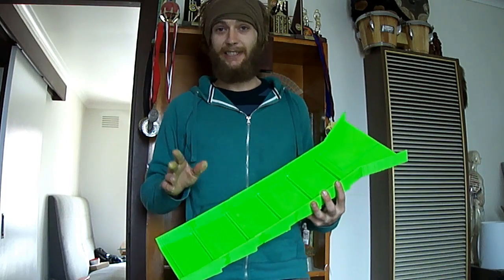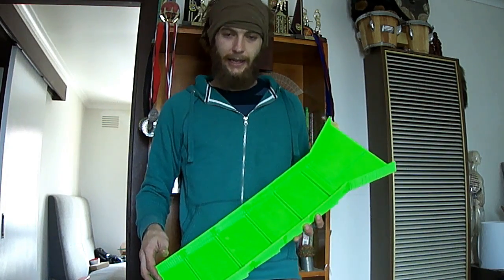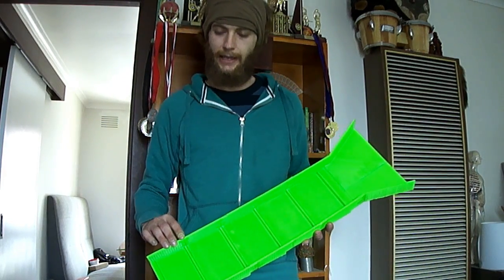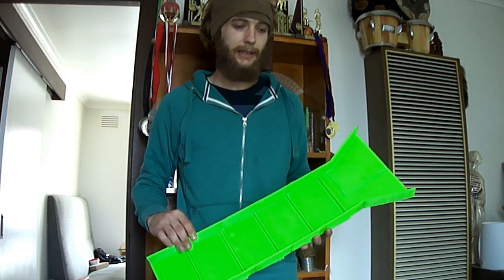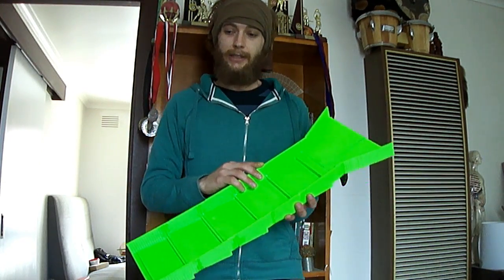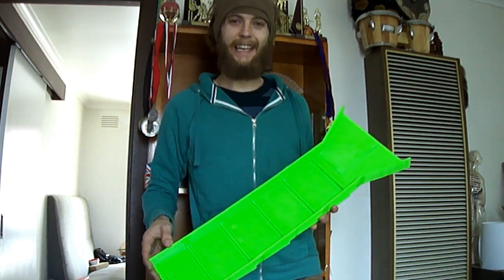I'm going to run it up against the Angus McCurt grub stake, which is pretty much exactly the same size. Considering this costs $19 in materials to build just for the ABS, and the Angus McCurt grub stake costs $140 in stores right now — Australian, and that's not including postage. So if this works 90% as well as the Angus McCurt grub stake, then I think we'll be on to a winner. Looks like it will — I don't see why it won't. So I'm pretty excited to get out there and test it.